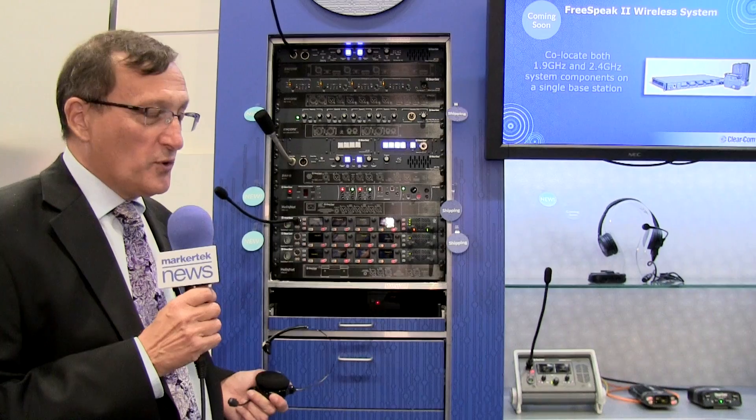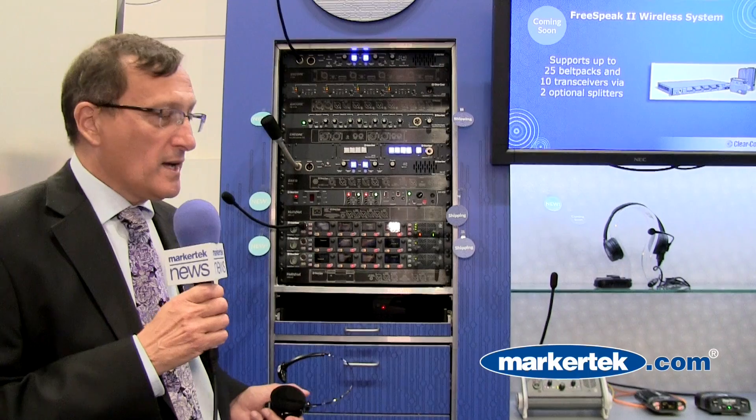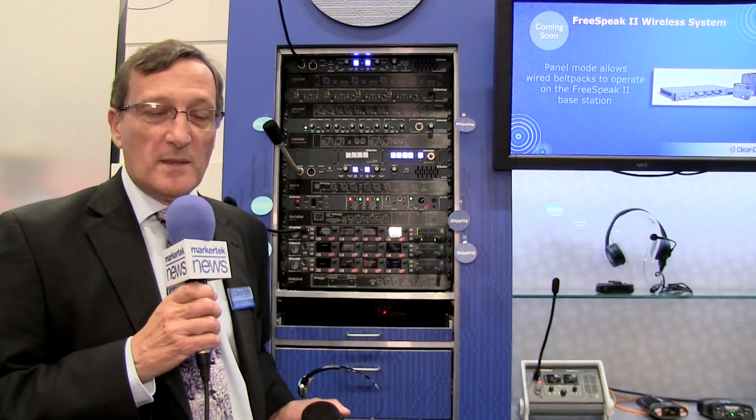The audio is improved by having loss packet concealment. So even in very dense RF Wi-Fi fields, the audio quality is still extremely good for intercom use. Thank you.